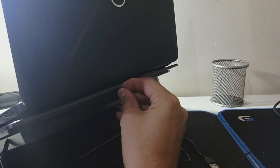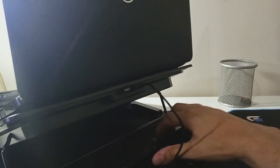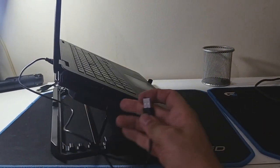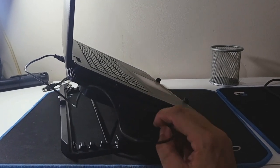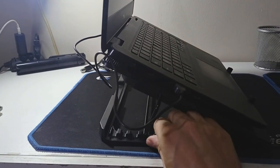In my case, since I use a Logitech wireless mouse, I'll connect my receiver into one of these ports, and the other one has a small cable that you connect to the notebook. So we won't lose a USB port on the notebook — we'll use it as a kind of hub with that connection to the notebook, and it worked very well. I plugged it in, tested it, and it worked really well — the mouse connected without any issue.